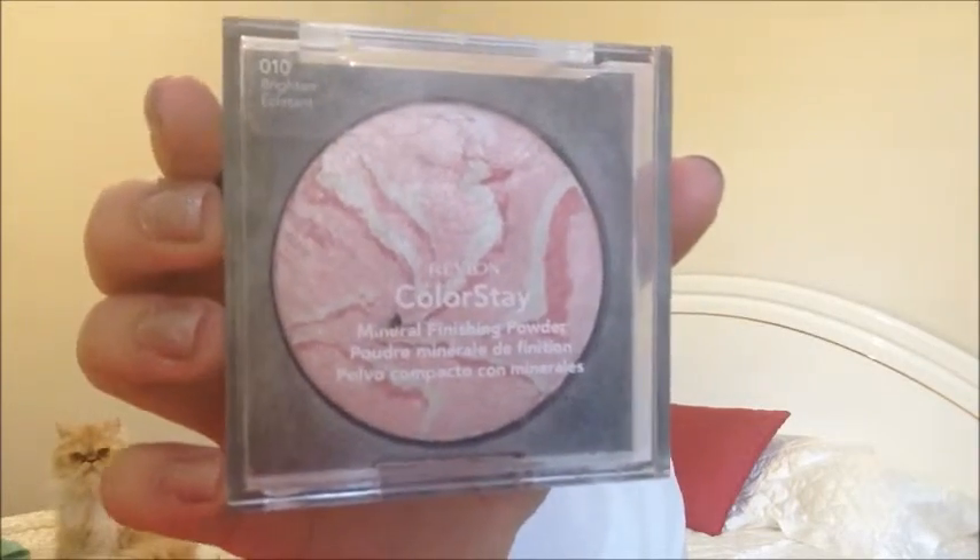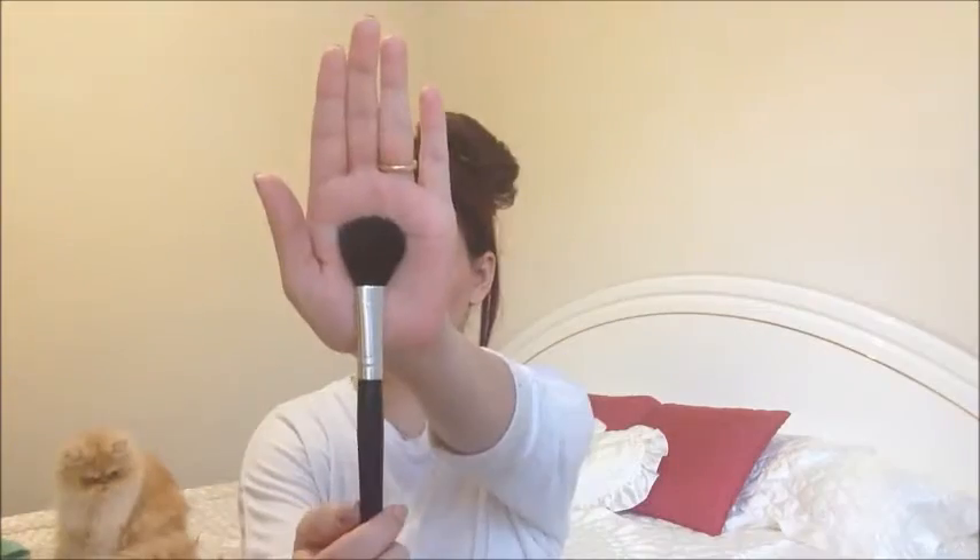Then I'm using the Revlon Colorstay Mineral Finishing Powder in 010 on another powder brush, and I'm going to highlight the bridge of my nose, my chin, the inner parts of my forehead and my cheekbones as well. You can see my cat — she's admiring how I'm doing my makeup in the background. And I'm also going to take a little bit of this highlighter and put it on my cupid's bow.